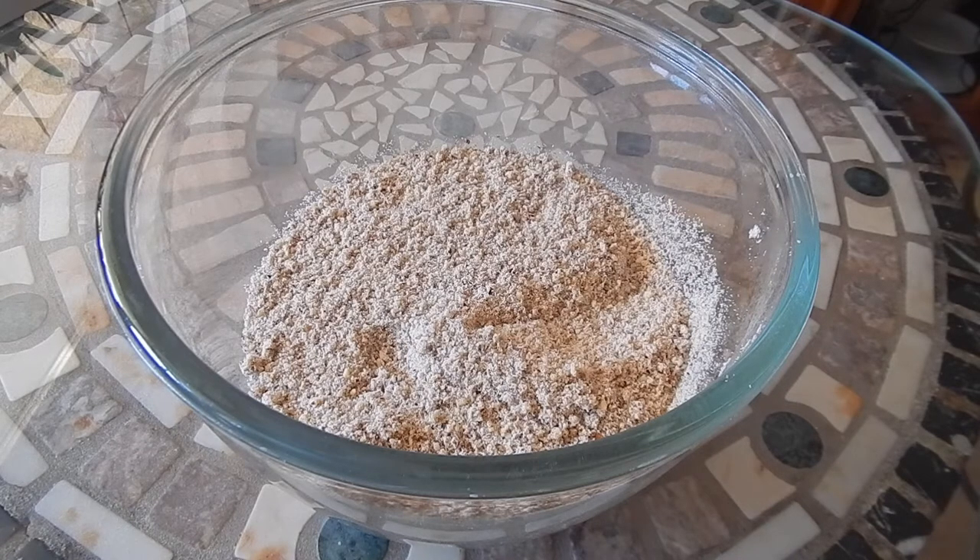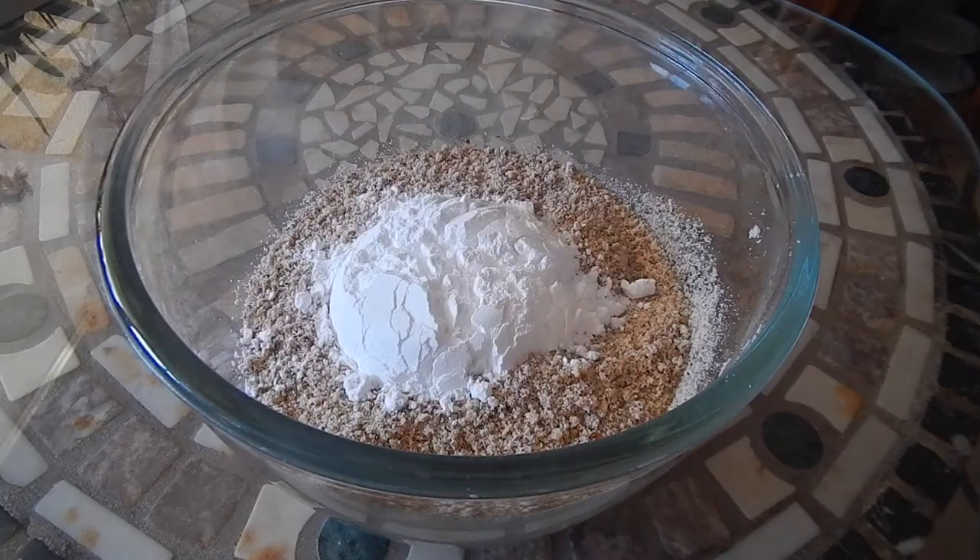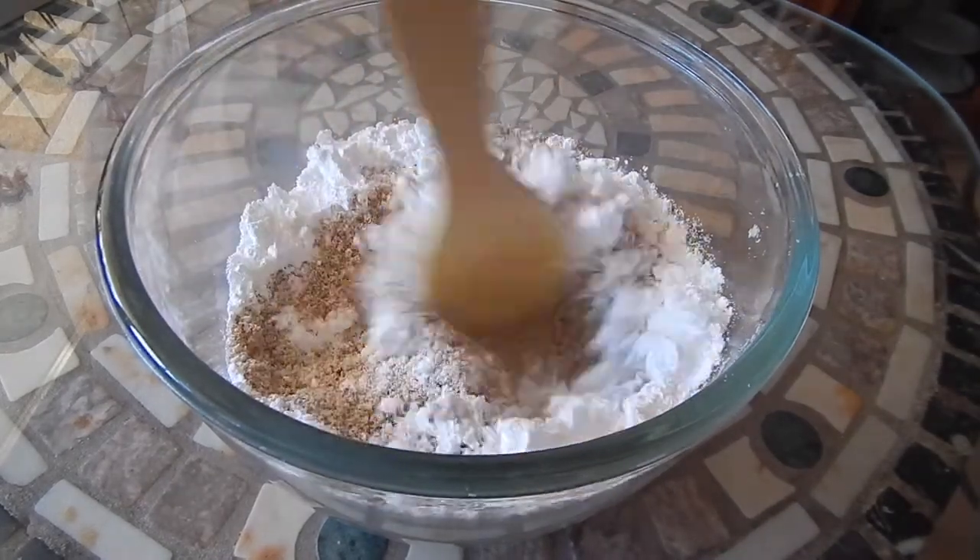The next ingredient is powdered sugar, which is about a half a cup, and we'll stir that in.